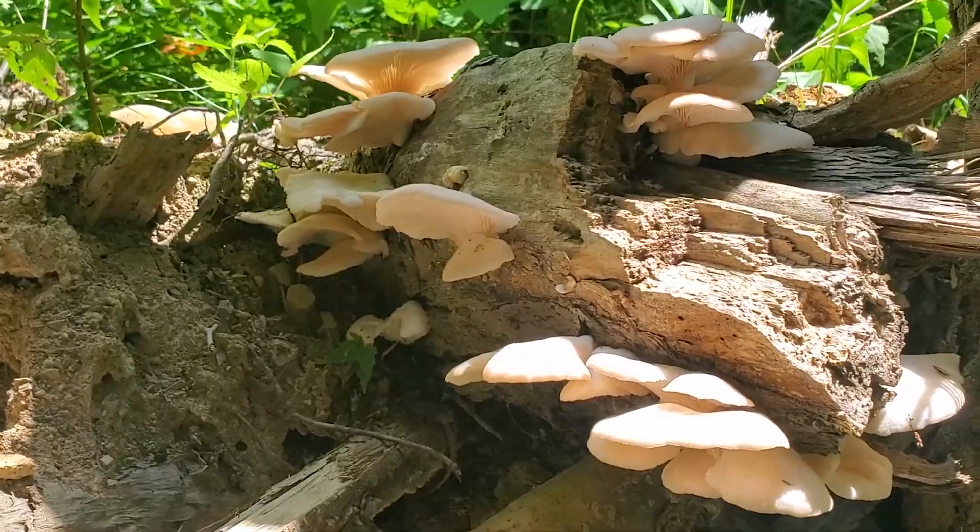Today we're out here looking for the oyster mushroom and I think I see some white caps up here. Let's go see if that's it. Hey, this is the oyster mushroom and there's actually quite a few of them.